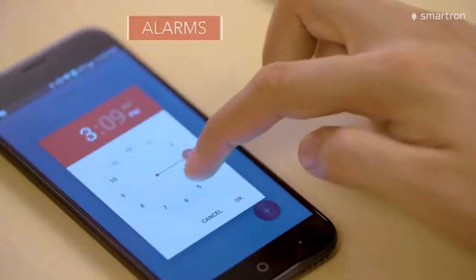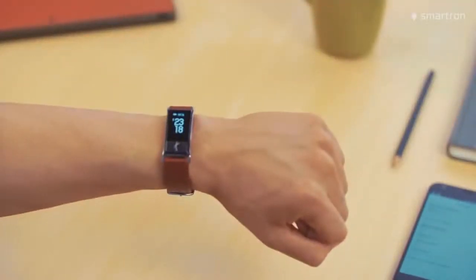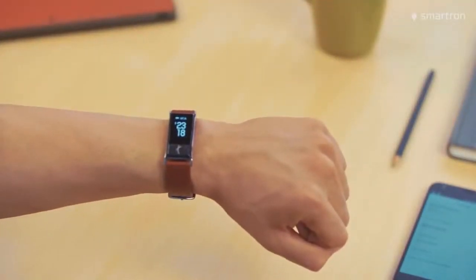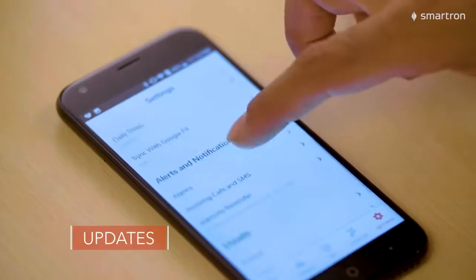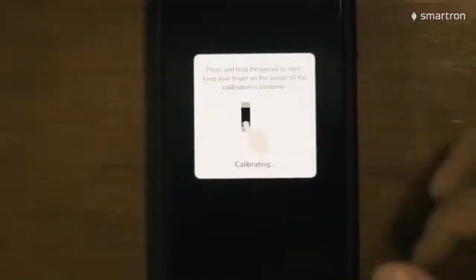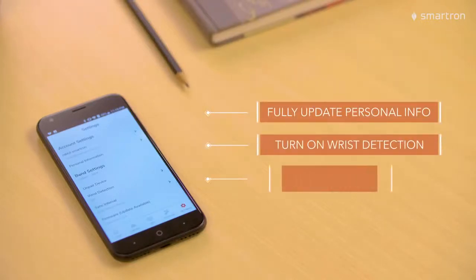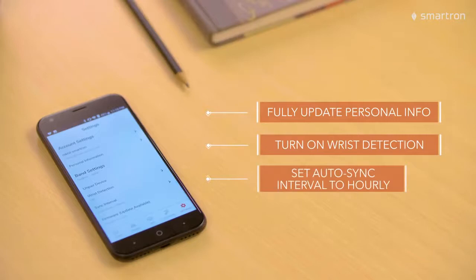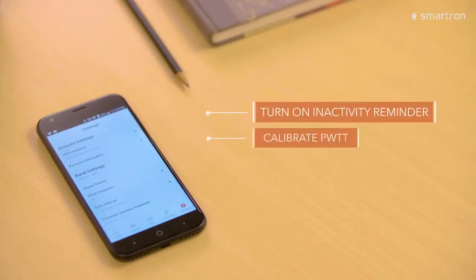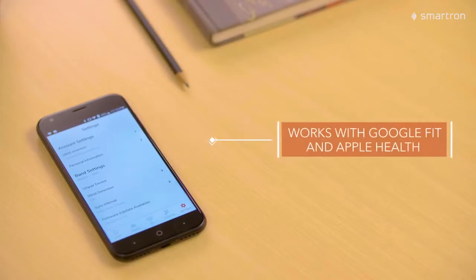You can set alarms, change notifications, turn risk detection on or off, which will turn on or off the display when you lift your hand to see the time. You can also reset or update the T-band, calibrate your PWTT, view tutorials, and here are the recommended settings for starters. You can use the T-band with the Google Fit and Apple Health apps — just grant access to the T-Health app in your phone settings and you're done.